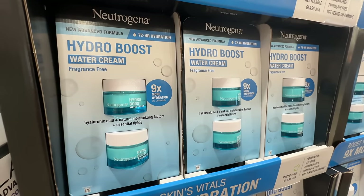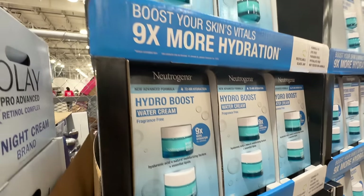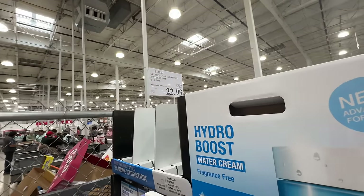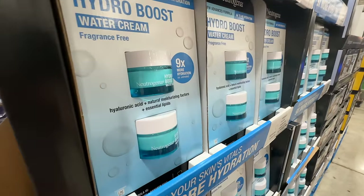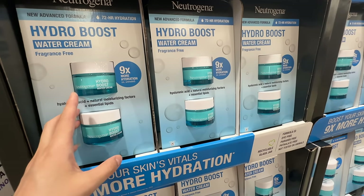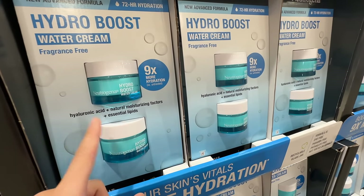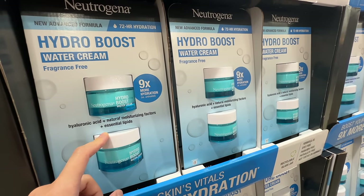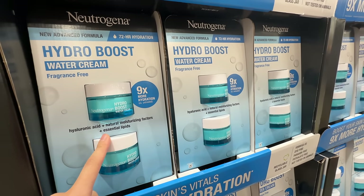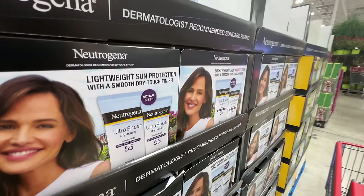My favorite Neutrogena Hydro Boost water cream — I still have the one from last time but it's on sale again, seven dollars off, sale ends May 7th. This is also a really good Mother's Day gift. It's fragrance-free, not too rich, great for layering under a richer moisturizer or as a day cream before makeup.